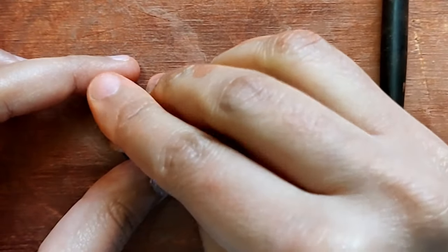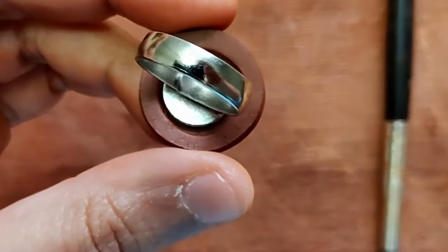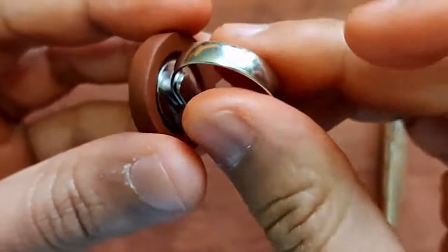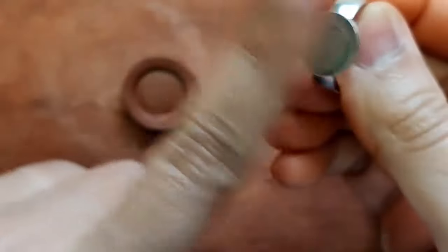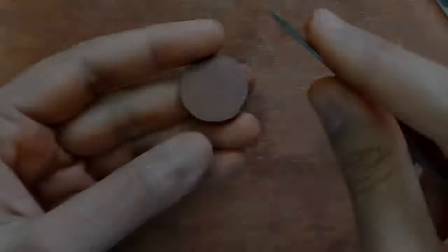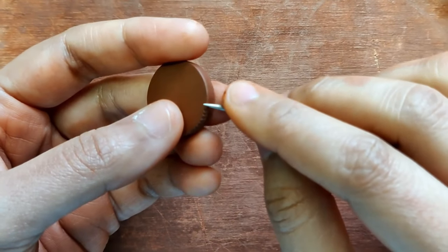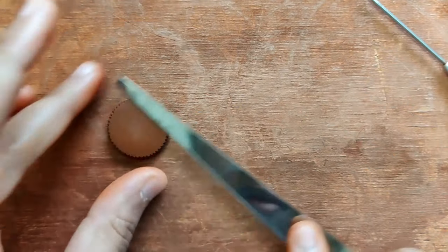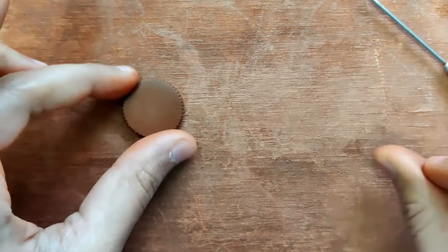Clay shrinks at two stages: one when it is drying, and the second time when it is fired. So when it shrinks, it will come down a little bit in size. Once that's done, I'm just going to do these fine designs at the edges using the needle tool, and that's pretty much it.